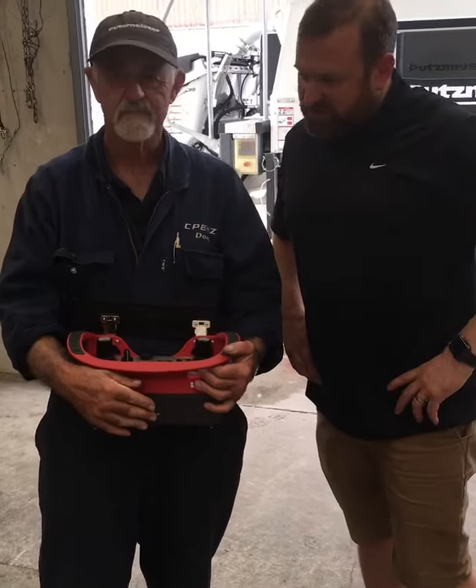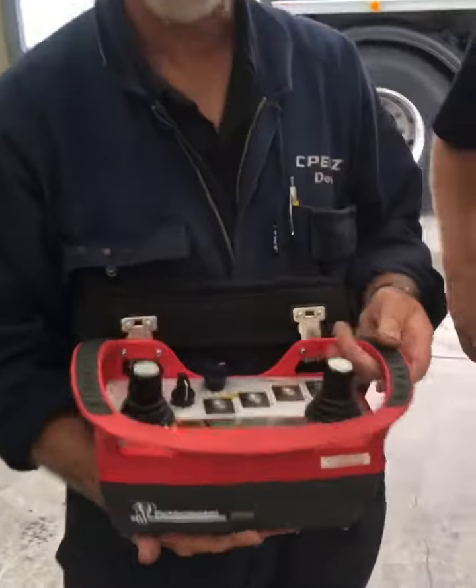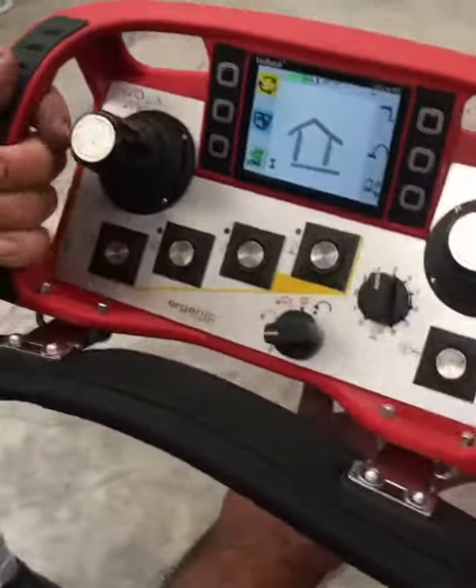So Don, what do you think of these new remotes we've got to run our remote systems? Well, they're very good actually. They're a lot lighter than the other ones, they're easy to handle, and they've got a very nice display on them.